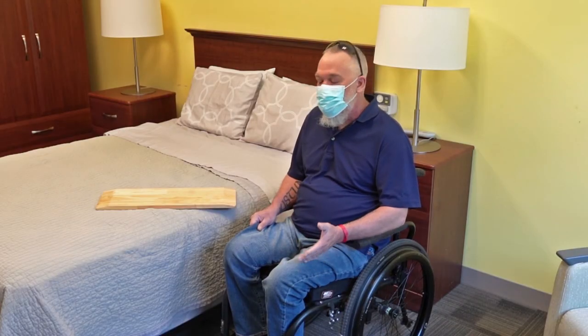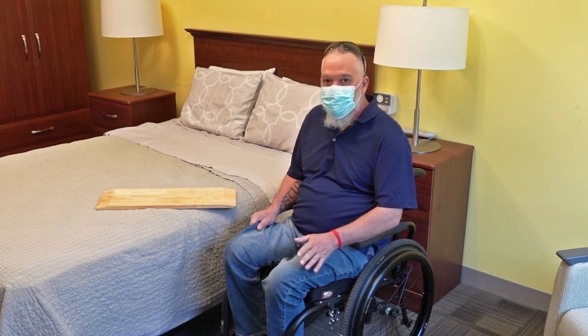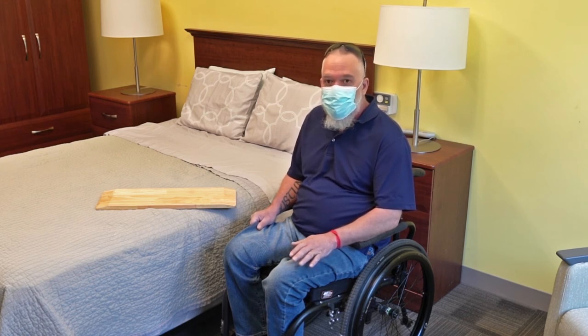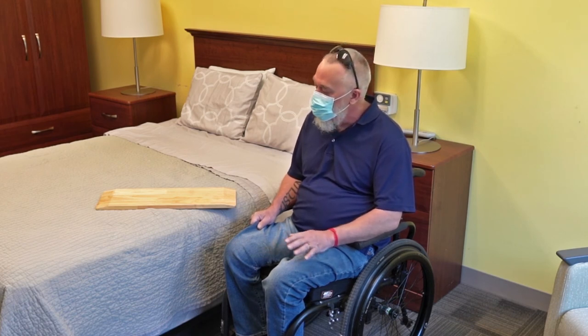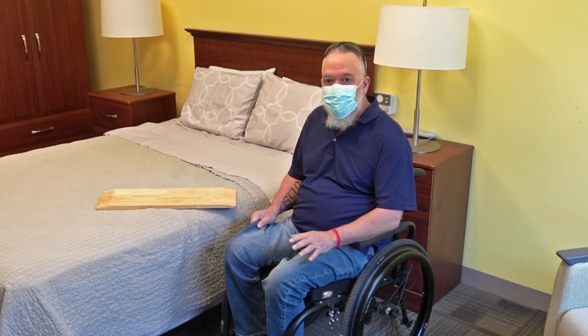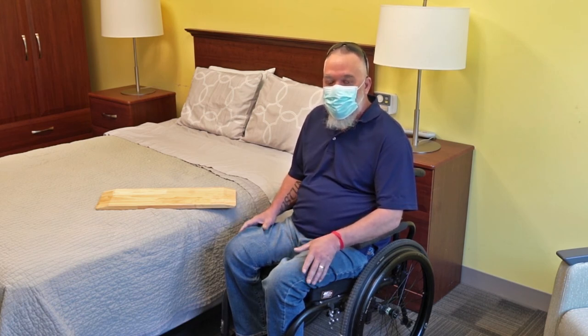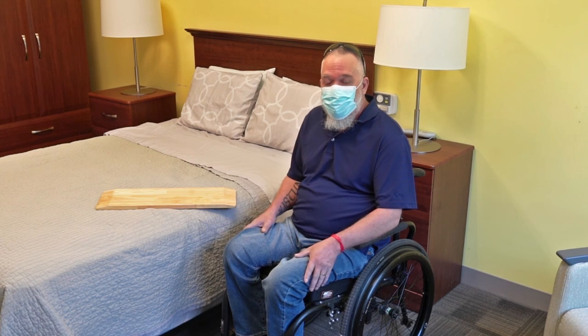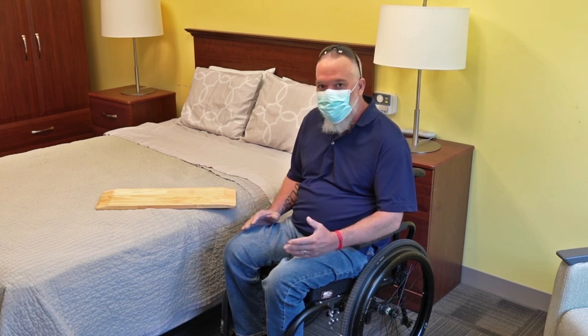Now what we just showed you was the transfer to the bed. There are many transfers you're going to have to accomplish — transfers to your vehicle, your commode, your shower chair, your couch, whatever you're going to be sitting on — and all of them have a little bit different movements and nuances. Those are things you're going to have to learn on your own: the best way for your body to move. It won't take very long. The key things you'll need to learn are body positioning, foot positioning, and board position relative to wherever you're transferring to.